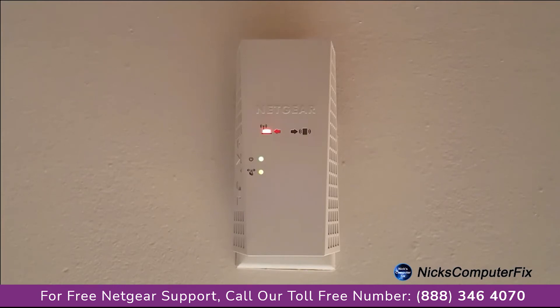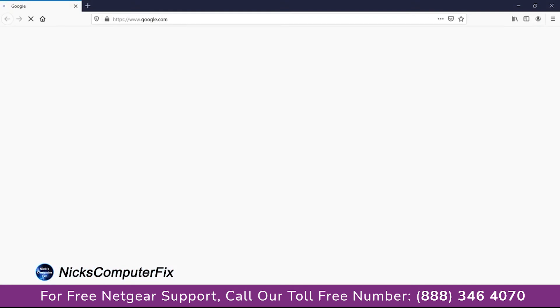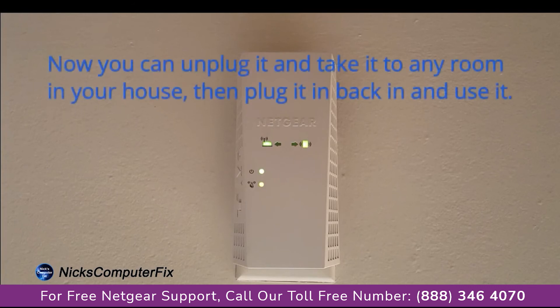The router link LED lights up as the extender connects to your existing Wi-Fi network. Firefox happens to be the one I'm going to open up, and it opens up my home page which happens to be Google. I'm connected to the internet via the extender at this point.